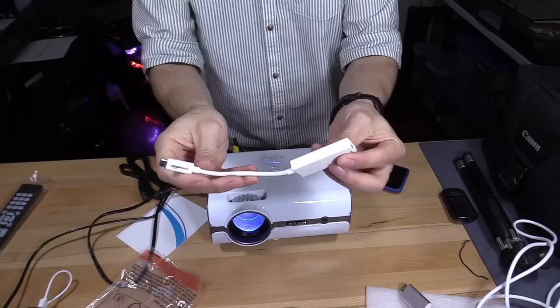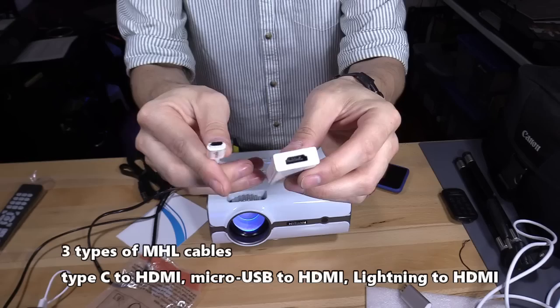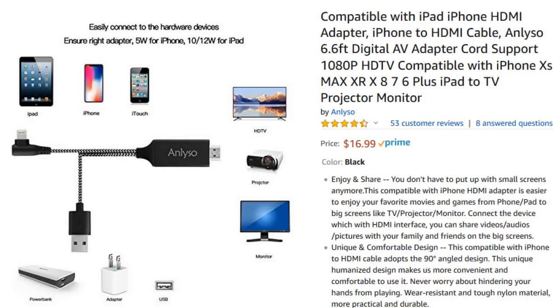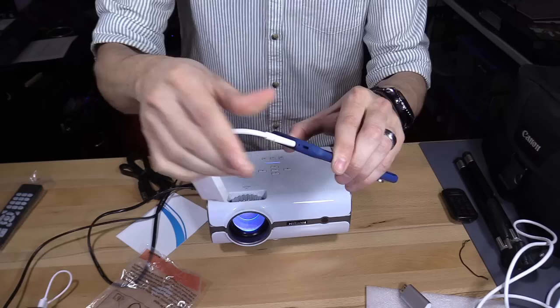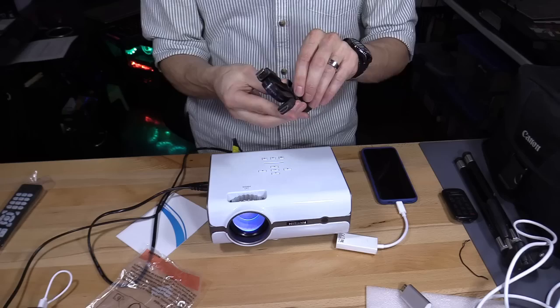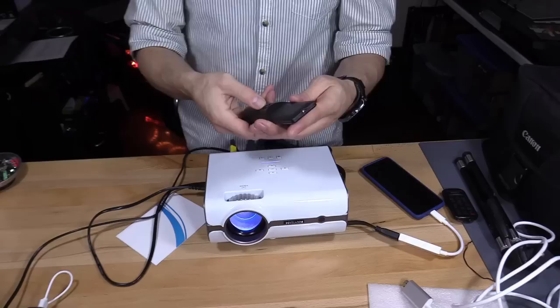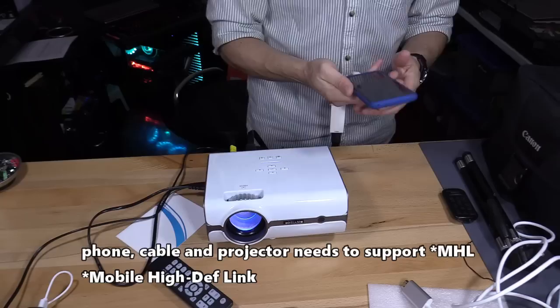We're going to be using this adapter — it's the Type-C to HDMI. It's the MHL adapter made by Amazon. There are three types of MHL cables: Type-C, micro USB, and lightning to HDMI — I'll leave links below. You simply plug it in and then hook up the HDMI cable and plug it in the back. The remote takes two AAA batteries. Now make sure your phone supports MHL — if it doesn't, this is not going to work.